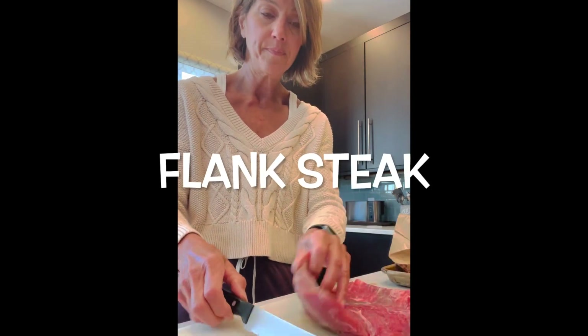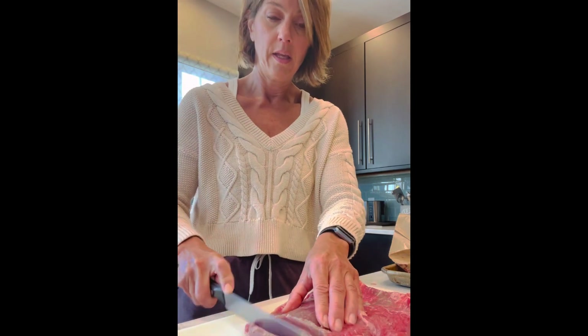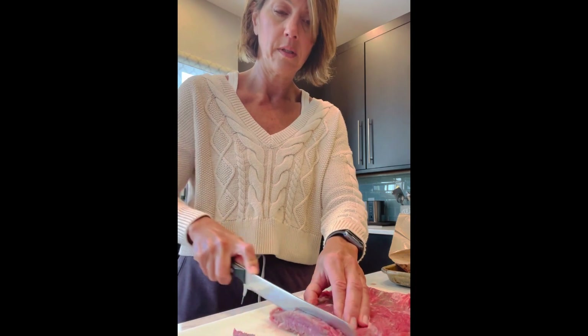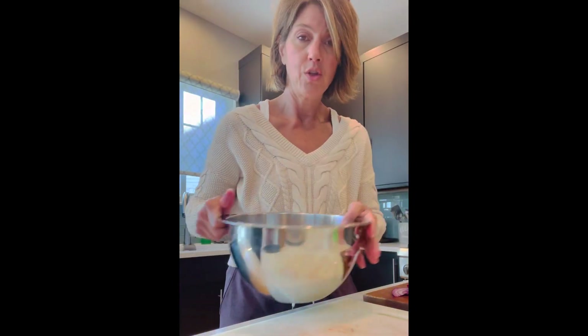So right here I have a flank steak, thawed out. I'm just going to cut it in strip pieces. Really, really simple. So now that I have all of my meat — flank steak — cut in strip-size pieces, I'm going to add it to a bowl.